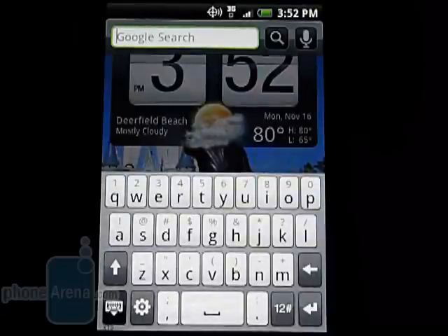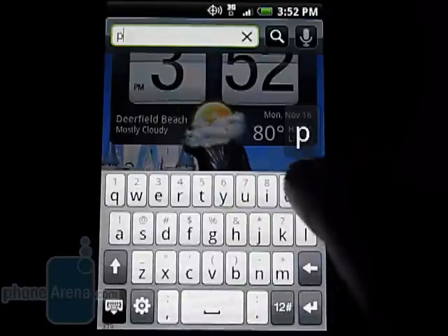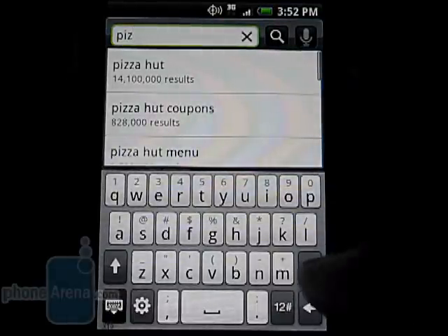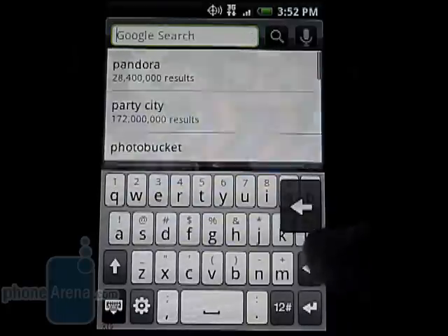Pressing on the dedicated search key will bring up the Google search bar and it will list suggestions as you type. You can also perform a voice search, and it bases the results on your current GPS location.